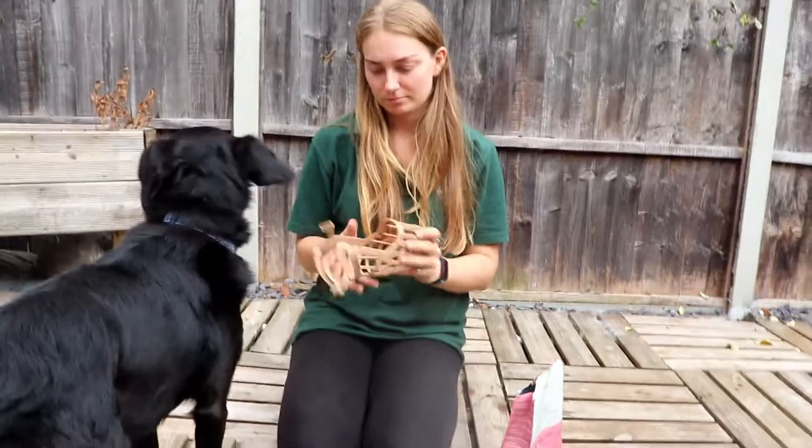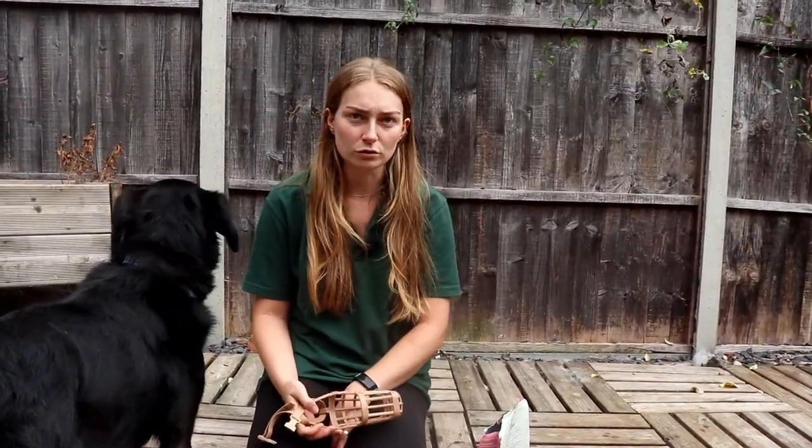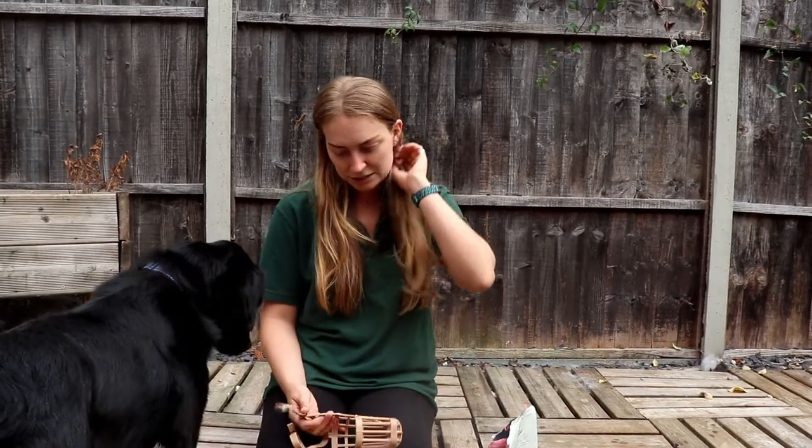Having a muzzle on can be stressful for a dog, so we want to condition them so that it's not something to be feared. You might find that the first time your dog's had a muzzle on at the vet's they can be very stressed — it's a stressful situation, they get a muzzle put on them and they have people touching them and they don't like it. So the best thing to do is condition them to the muzzle so that it's not a stressful thing when they go into those environments. And we do that using treats.